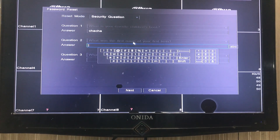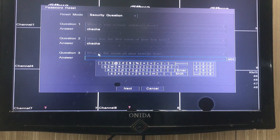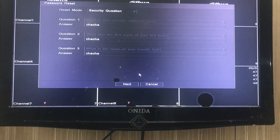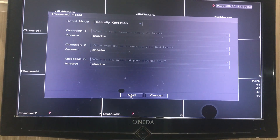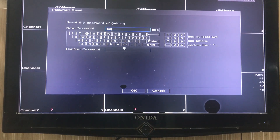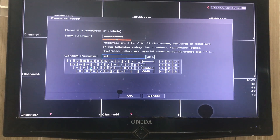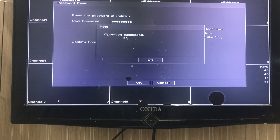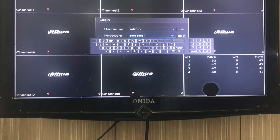The second question is: 'What was the first name of your first boss?' We are putting the answer to that question. The third question is: 'What is the name of your favorite fruit?' We are putting the answer to that as well. Ensure that at the time of DVR configuration, the client provided these security questions and their answers. After entering all answers and clicking next, it will ask to reset the password. We enter the new password and — operation succeeded. This is the third process.